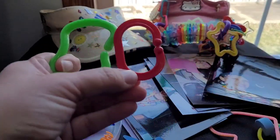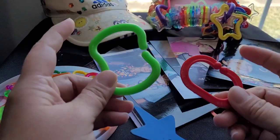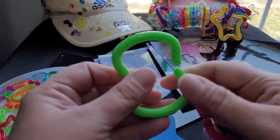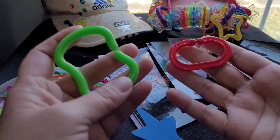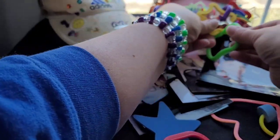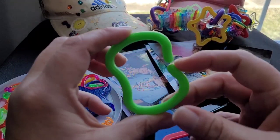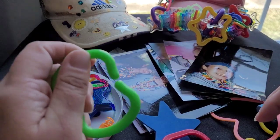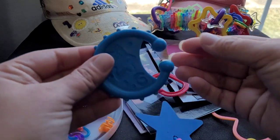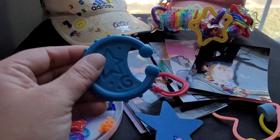These bigger ones — you can find a lot of fun stuff in the baby section. These come from two different types but they link together and they're pretty large in size. Sometimes they would have baby keys on them, and then here's another baby toy. Basically anything you can find that will stick onto the visor you can use.